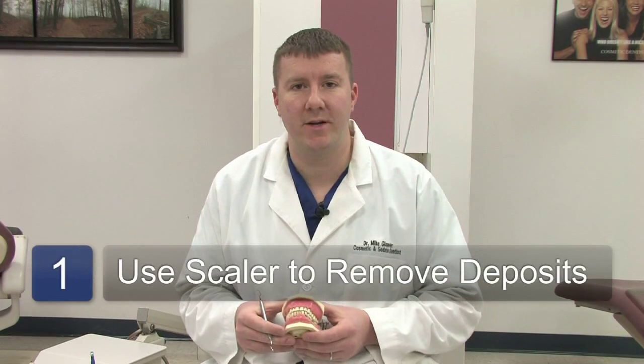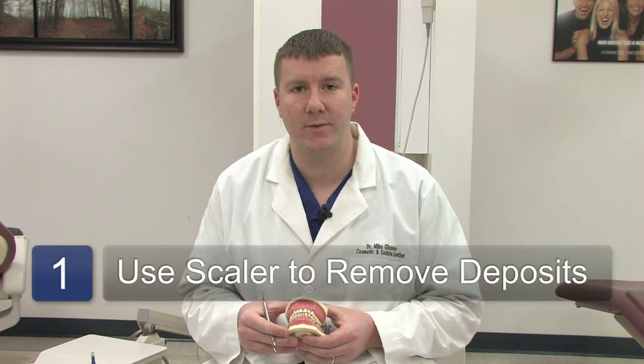With the scaler instrument, a hygienist will typically use this instrument to remove buildup such as tartar or calculus off the teeth. Using a fine scraping motion around the gum line, deposits are being removed by the edges of the hand instrument. Gentle scraping will remove the debris and help make the gums feel better.